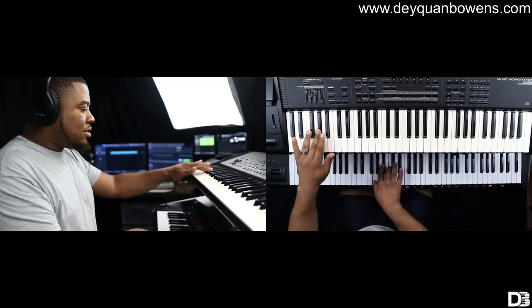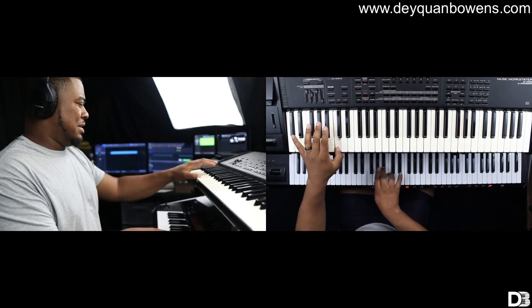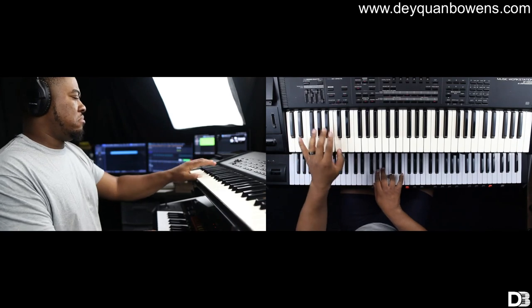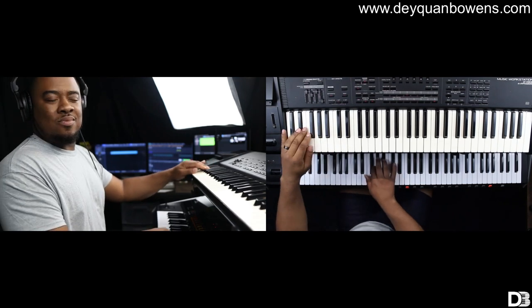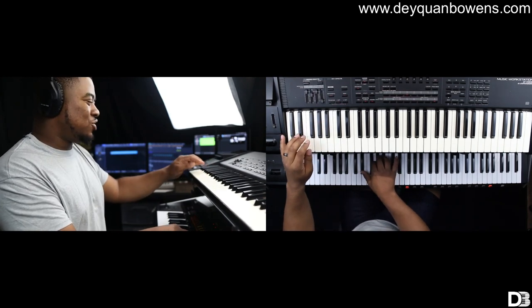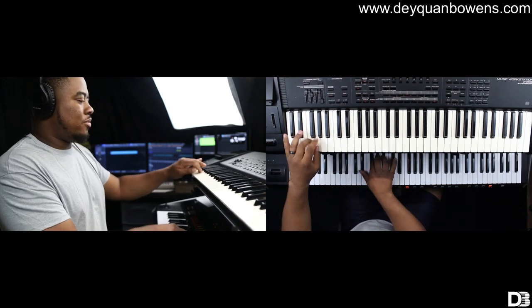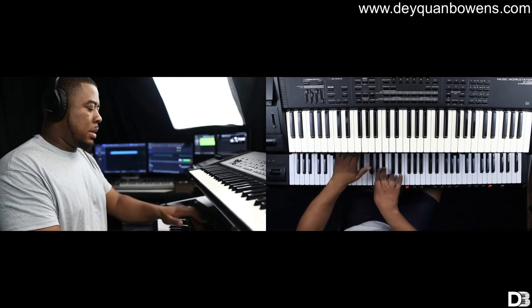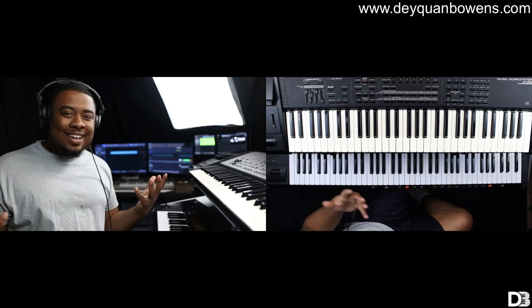Here we go. Strings out now. I turned on another sound — you know what I'm saying?